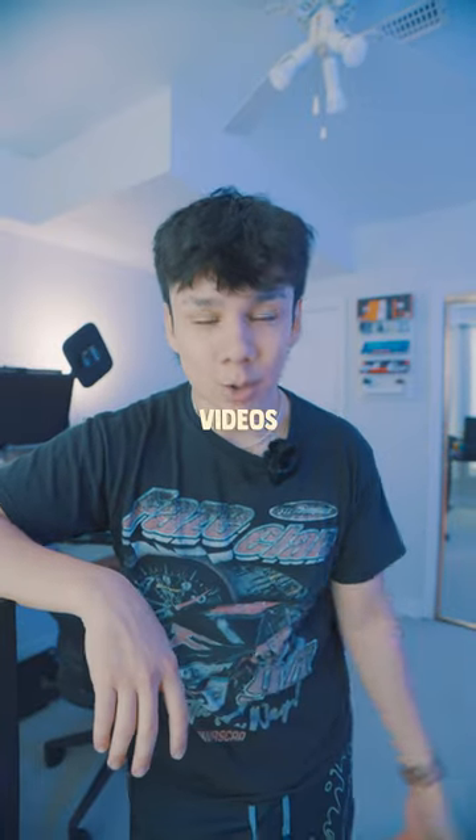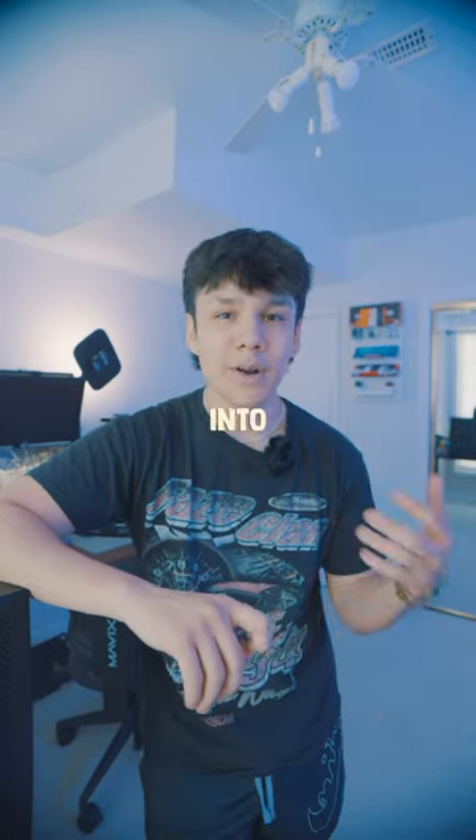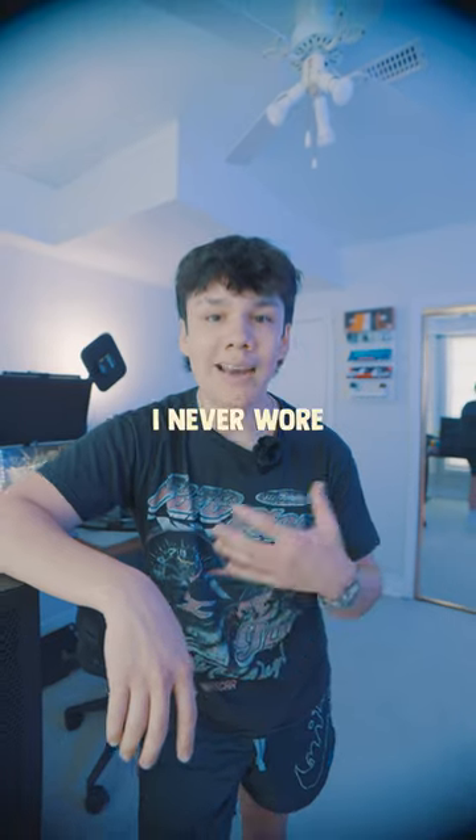Today's video is gonna be a lot different than my usual videos. Usually, you see me making videos about my setup, but I've been getting more into fashion recently. A few months ago, Highgrounds sent me out a keyboard, and along with the keyboard came a hoodie and a T-shirt. I love the hoodie, but I never wore the T-shirt because it looked like this.